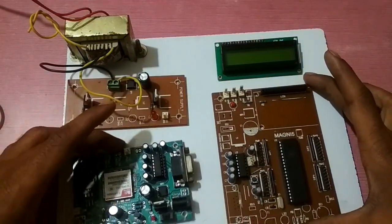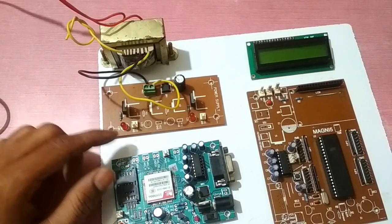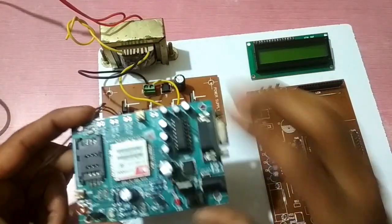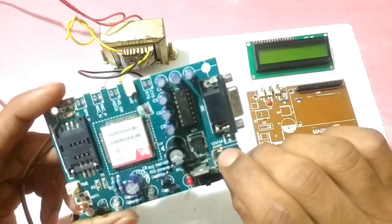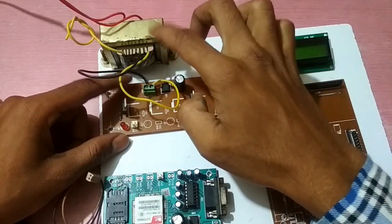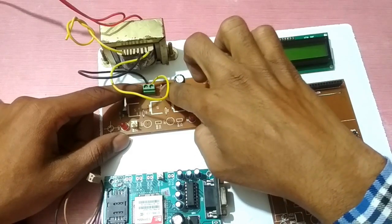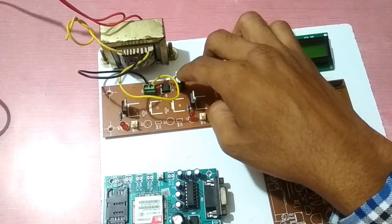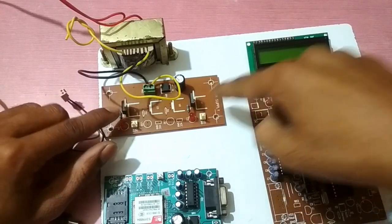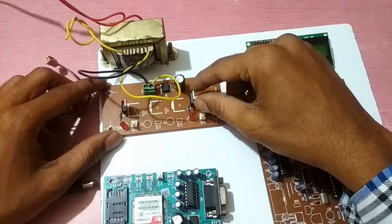Now we assemble the GSM module. It needs a 12 volt DC supply, so we use a step down transformer. Then we use a bridge rectifier which converts AC to DC, and a capacitor filters the pulsed DC into smooth DC current. We use two voltage regulators: one gives 12 volt DC voltage and the other gives 5 volt DC voltage.